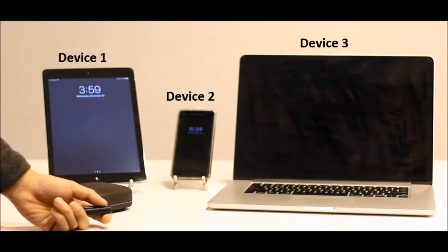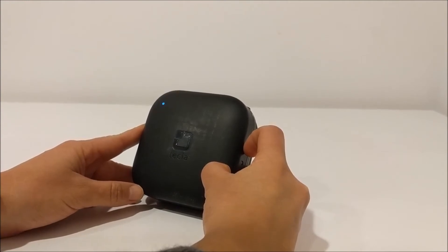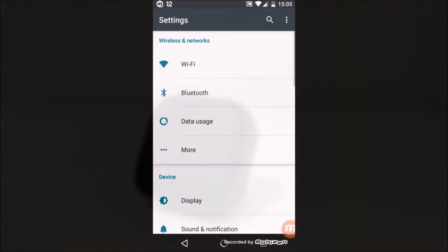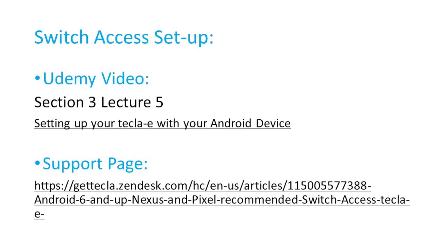After you have switch control set up and on, you can now connect your Tecla E to a second device. Put your Tecla E in pairing mode again by sliding and holding the blue power switch to the bottom-most position for three seconds, at which point the Tecla E will make a pairing sound. On your second device, go to Settings, Bluetooth, and turn Bluetooth on. Once your device finds the Tecla E, it will show up in the Bluetooth available devices list as Tecla E followed by a string of characters. Go ahead and select this item. Once Tecla E is paired, you can proceed to set up switch access as explained in the setup video for Android devices.